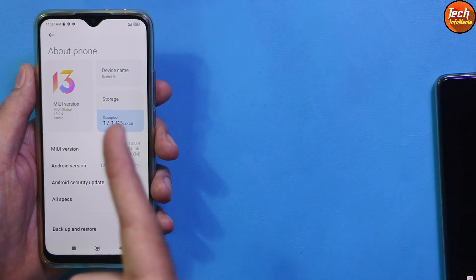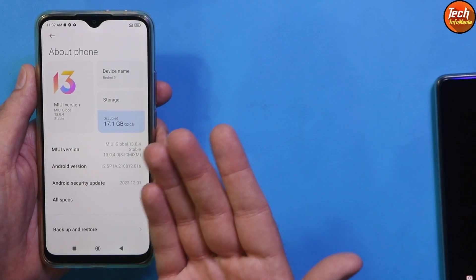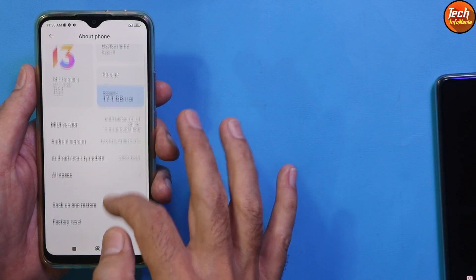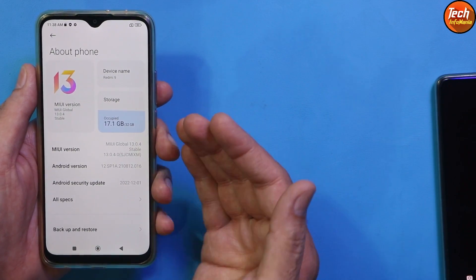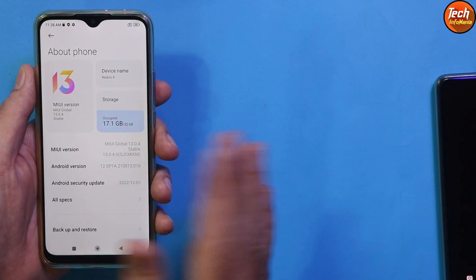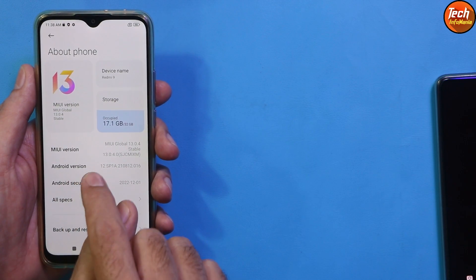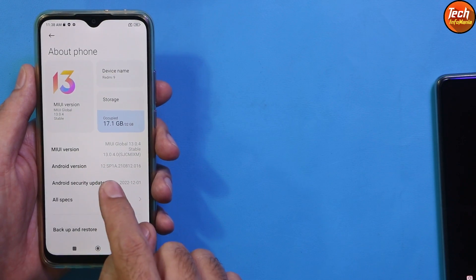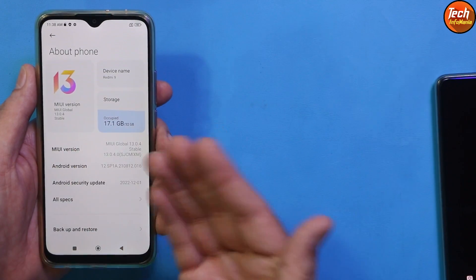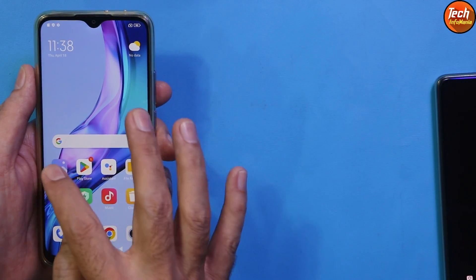The mobile phone must have MIUI 13.0.1, 13.0.2, or 13.0.4 — meaning the Android version must be 12. Custom ROMs like LineageOS or Pixel ROM require firmware 12.5.6 with Android 11, so this Next OS will not work if the phone is on Android 11. The phone must have Android 12. If you don't have the Android 12 stock ROM, you need to flash firmware 13.0.4 or 13.0.1, or flash back the stock ROM first.